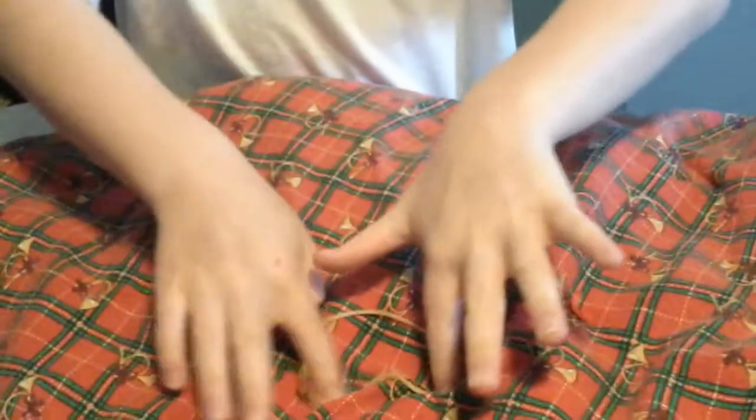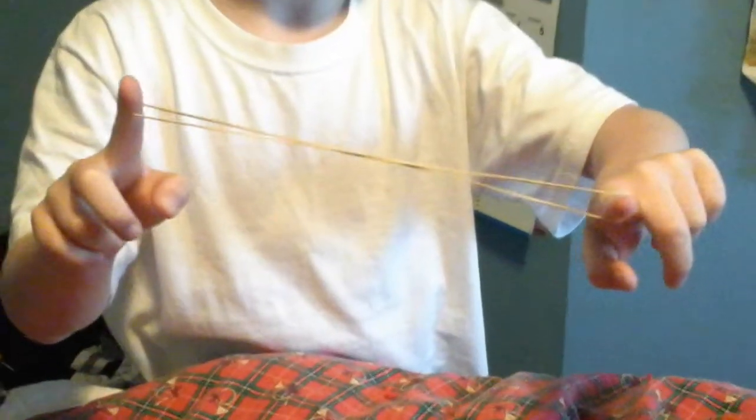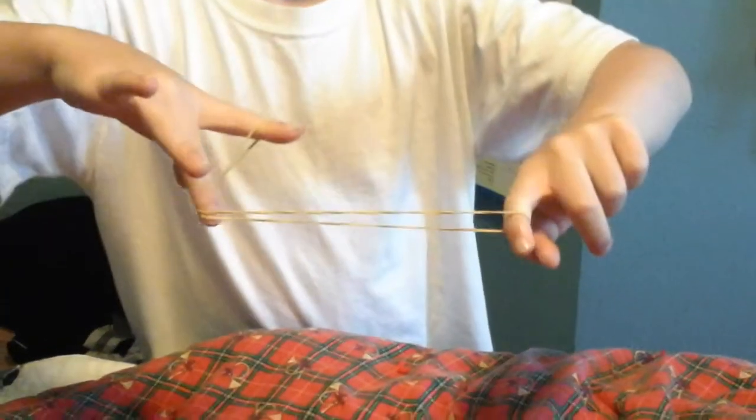So this is how to do it. So first, hold it with your two pointer fingers so it's like this. And then twist it. Twist it and then put your middle finger here.